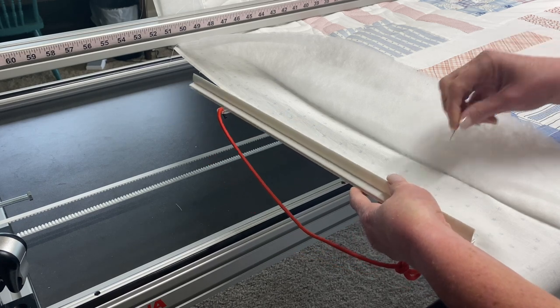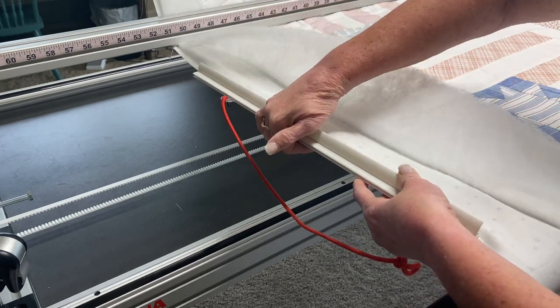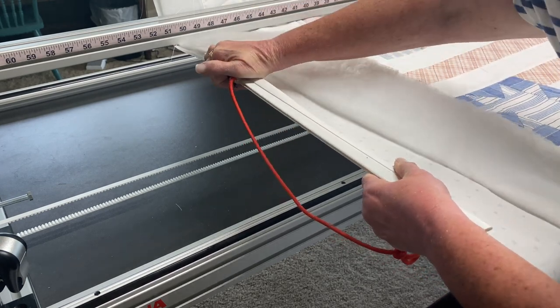So once it is slipped in, in a nice straight line, clamp it shut and you're good to go.